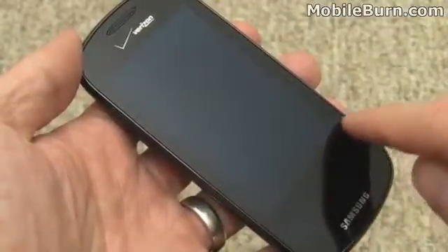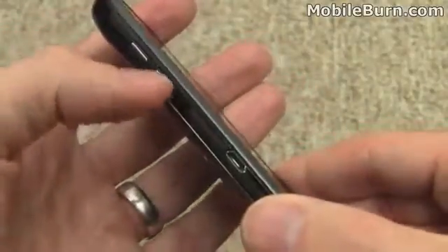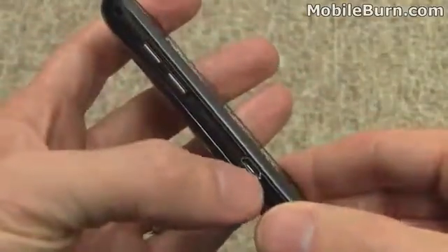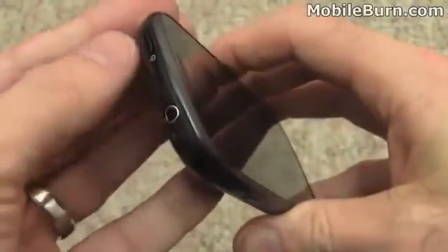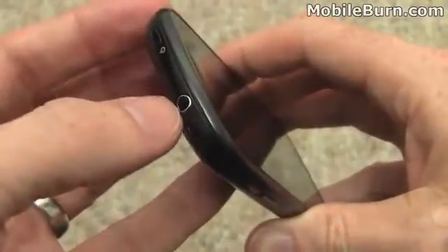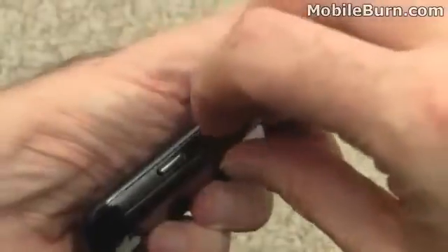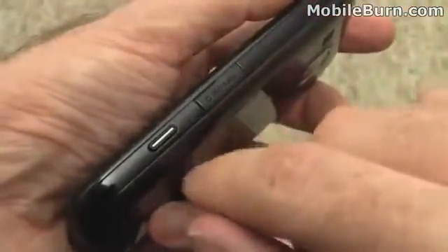The touch-sensitive controls go in the middle there. On the left-hand edge, we've got dual buttons for volume and the micro USB charging port. There's a lanyard fixing point up at the top. The top edge is home to the power button, unlike other Galaxy S devices which have it on the right-hand edge. There's also a 3.5-millimeter headphone jack. We've got a micro SD memory card slot with a 1-gig card pre-installed, and there's a camera shutter button and a microphone hole on the bottom.